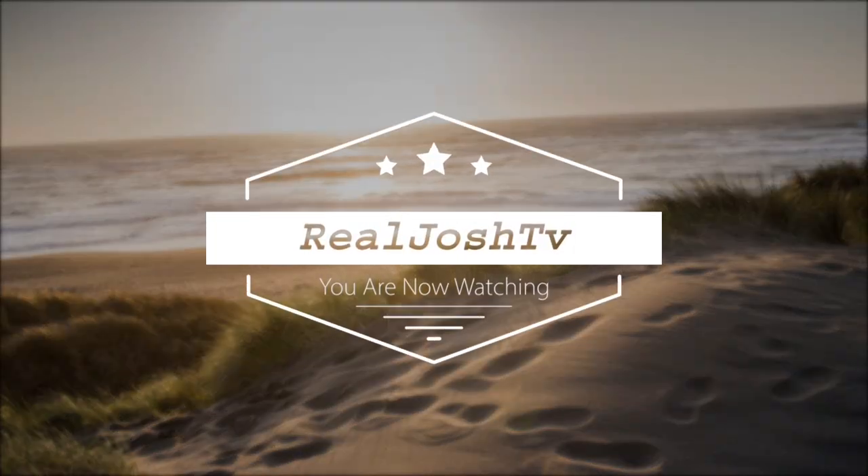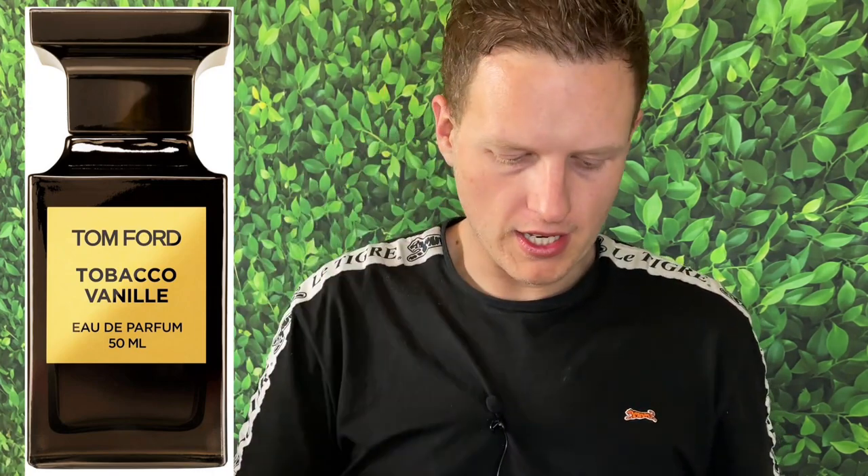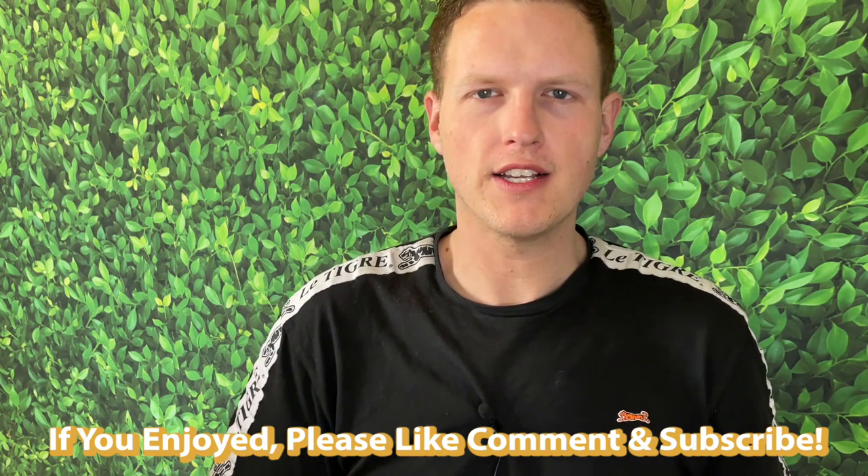There's just something about this dark sweet tobacco vanille style fragrance that I really enjoy. Hey, what's up guys, it's Josh here. Today I wanted to do a little review on my three clones of Tom Ford's Tobacco Vanille. I just did a full testing of the original, and then I did a testing of the Harod clones.